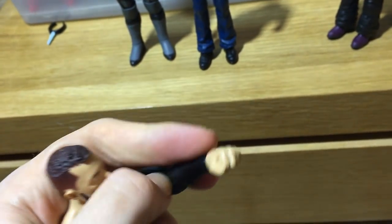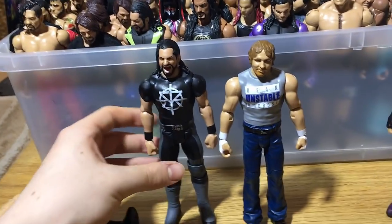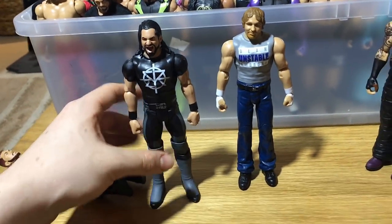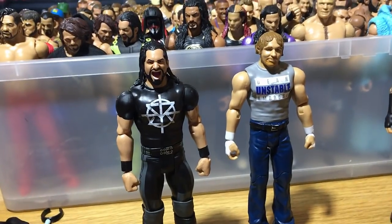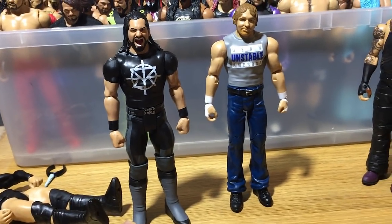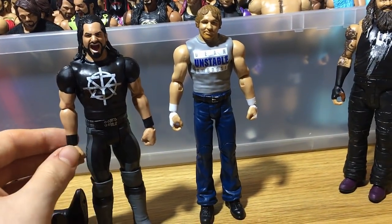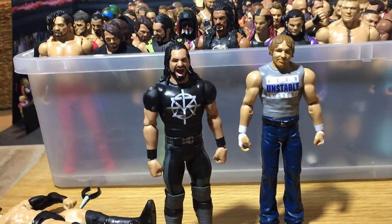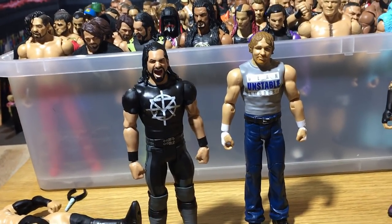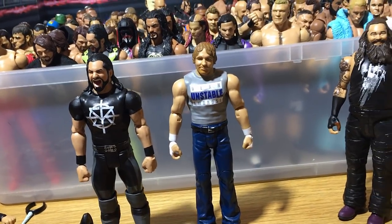The Seth figure is a good looking display piece. I wouldn't really use it in my pic that or whatever, but for a display Seth it looks pretty good. It is like a promo Seth Rollins but it doesn't really have an open hand, which is quite weird — I think all the other Seth figures we got so far had open hands.